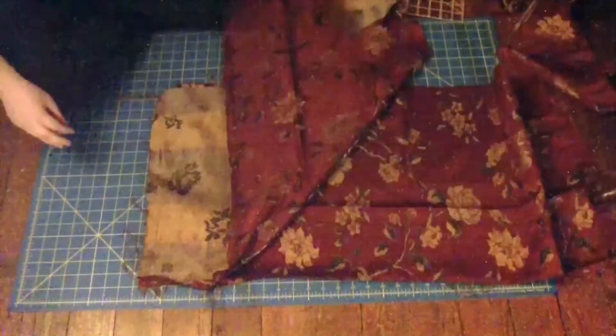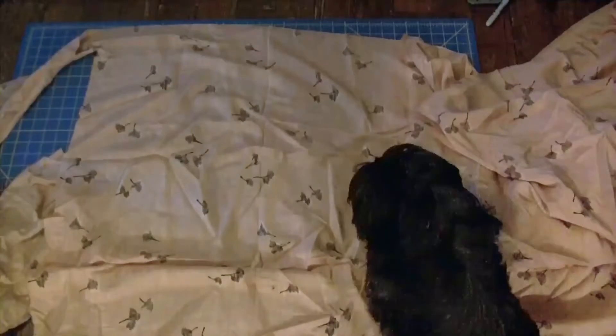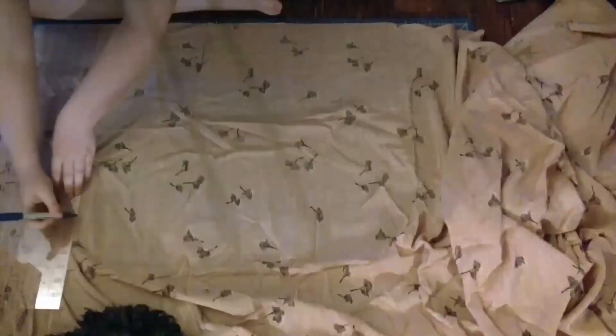Now that I had three of these pieces, I faced them right sides together and made a seam. Next, it's time to make a lining. Quick intermission because Pappy decided that it was time for pets — this is what it's like sewing on the floor.